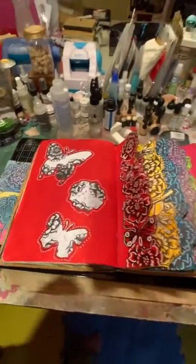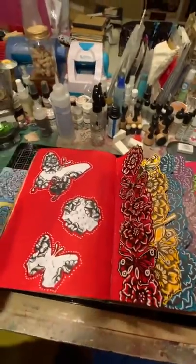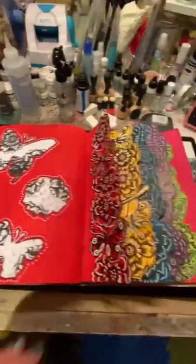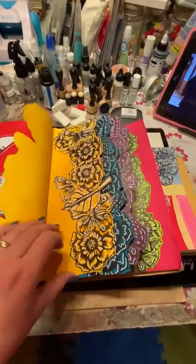This is the first page and these are the masks that I used to do this, because Tracy's class was really, really cool. I didn't want to waste the masks — I thought they looked really cool. So that's the first page and that's the yellow second page.